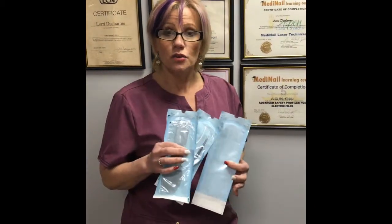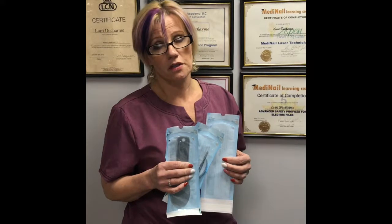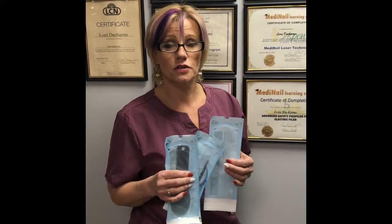You're seeing salons now starting to use implements that have been put in packages just like this, but the difference is: are they being run through the right kind of equipment to sterilize them — not just disinfect them? We use an autoclave, which is a high-pressure steam sterilization — the same thing that a dentist or a doctor's office uses to sterilize metal tools and implements.